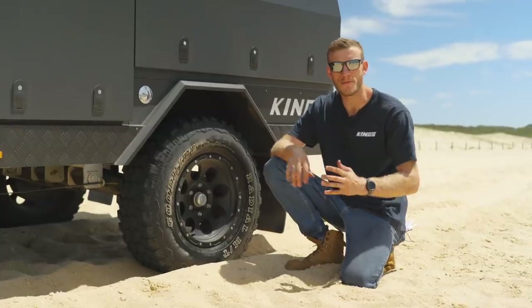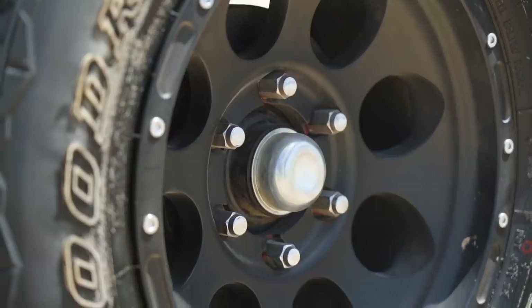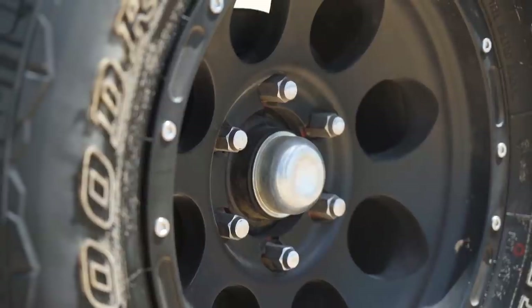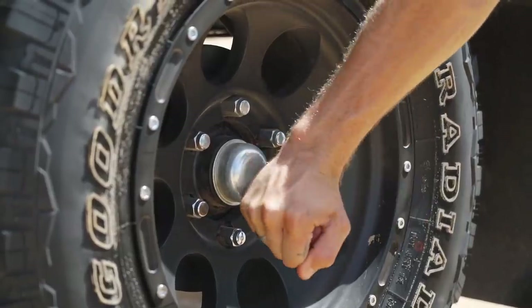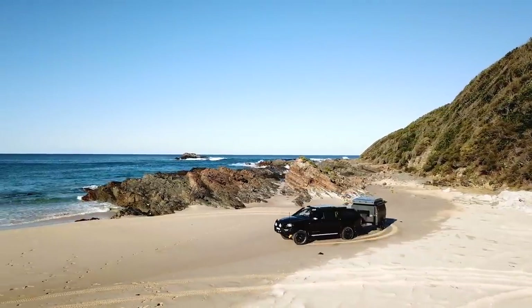Some simple pre-trip preparation will make things so much easier when you're out on the tracks and behind the wheel. Regular trailer maintenance is always a good idea. Wheel bearings are one of the most common fail points of any type of trailer, particularly one that's towed off-road through water of any description.